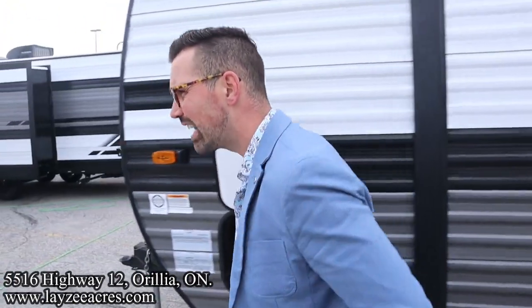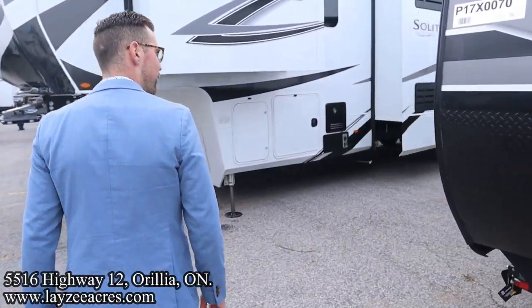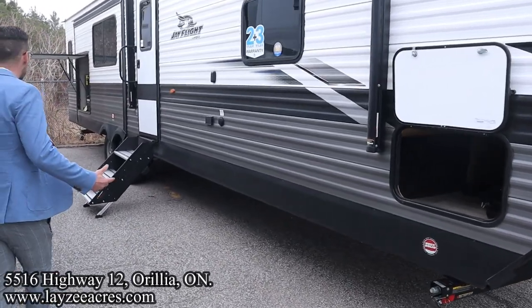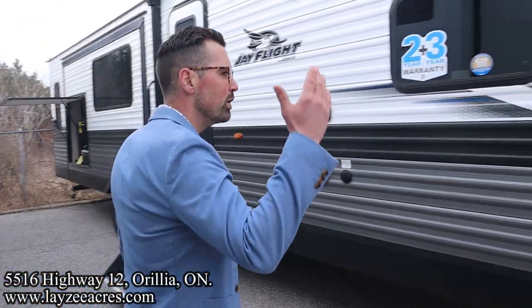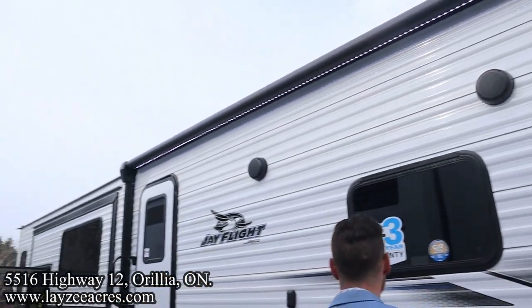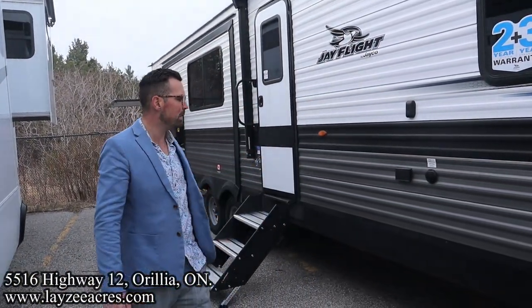This trailer is 9,200 pounds with a 34-foot box, so it's mostly a unit you'll be parking rather than traveling frequently. You'll want a bigger truck if you do travel with it. We have an electric awning going all the way back to the living area, with LED lights in the awning and outside speakers.